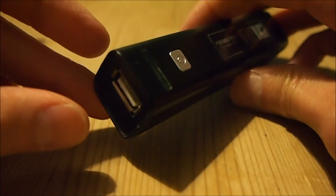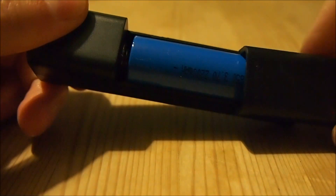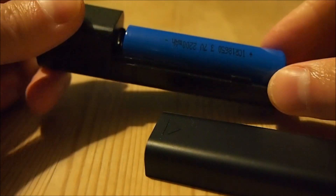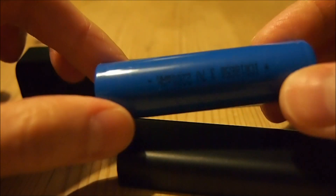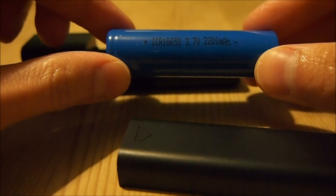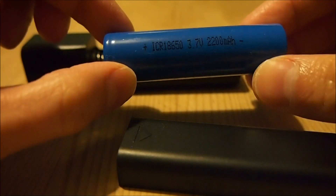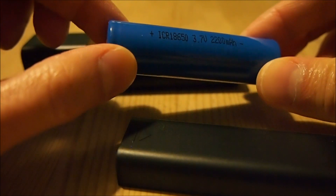What this is, is basically a USB charger that takes a standard 18650 battery. If this is unfamiliar to you, these are the same lithium-ion battery cells used in most laptop batteries and most LED flashlights.